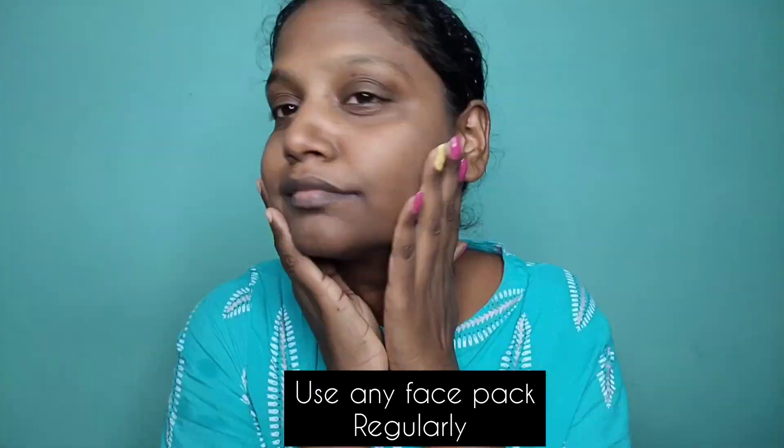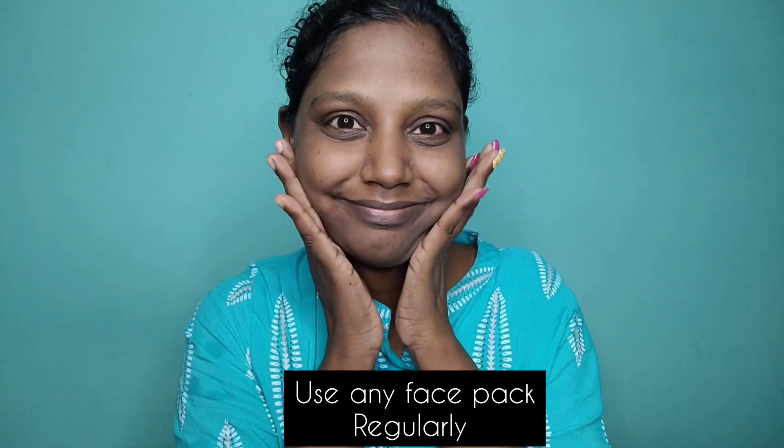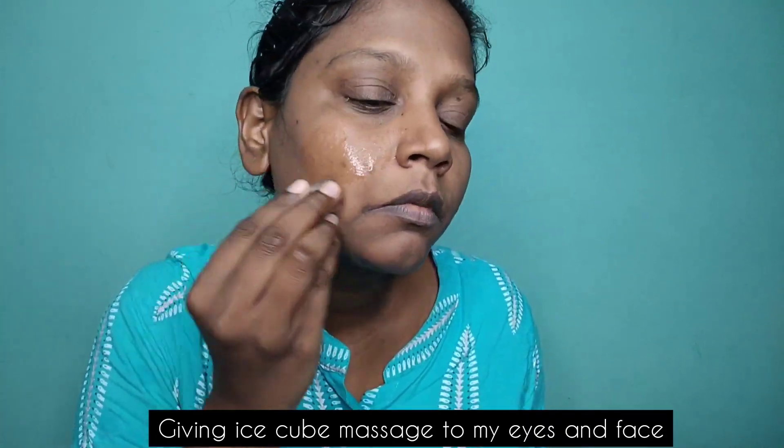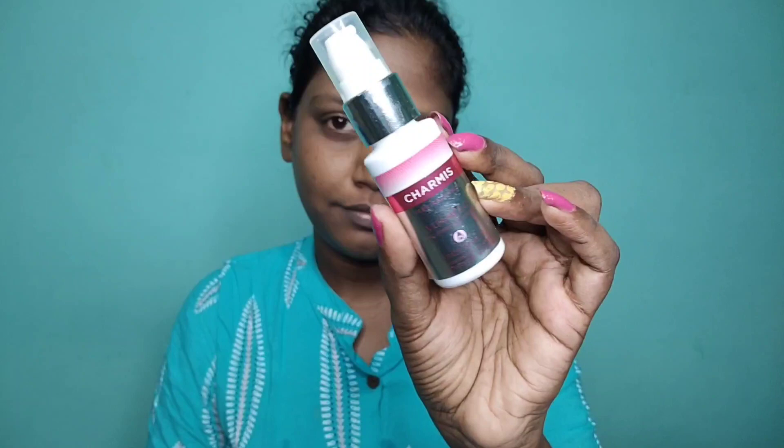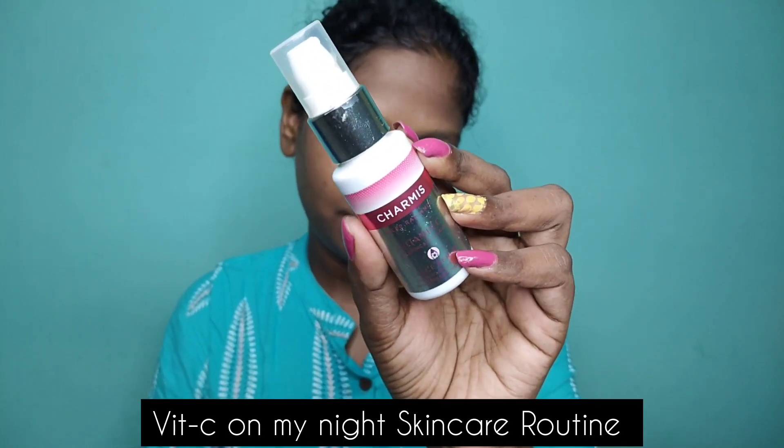If we use a regular face pack, we know it works well. I want to use it for my skin and a little more. I have pores, and I use ice cubes under my eyes. I usually do it in the morning and use it every few days.